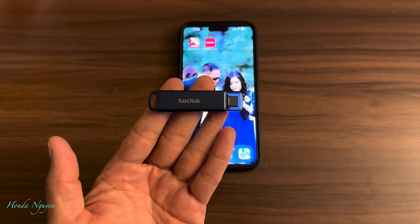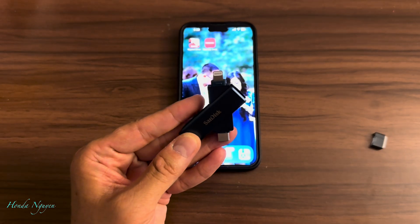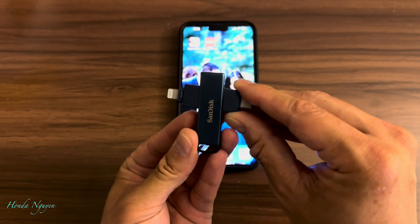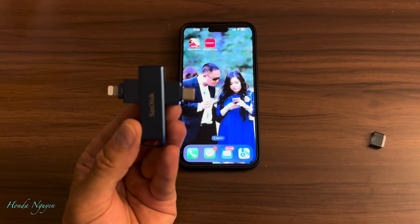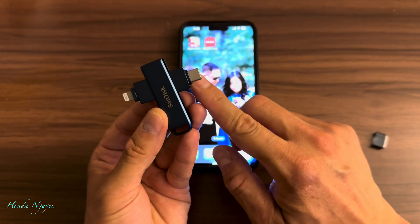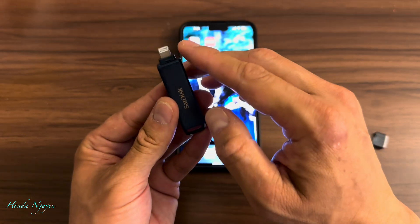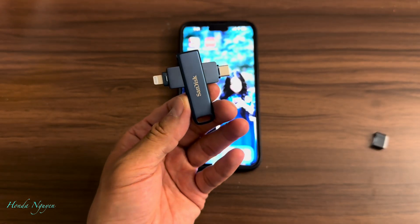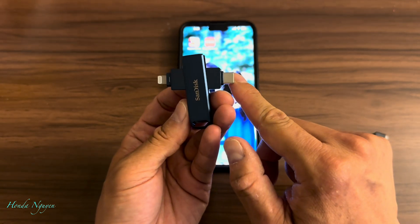If you guys have an iPhone 14 or older, it's going to use the lightning connector. But if you guys use the iPhone 15 or 16, it's going to use the USB-C. So if you guys have never bought one of these before, I would just recommend buying this one because it has both ends — just in case you change phones later on, like if you go from an older phone to a 15, 16, or possibly a 17 that uses USB-C. That way you don't have to go buy another one. There is one that only sells with the lightning but doesn't have the USB-C, so I would recommend buying this one. I'll leave the link in the description box.